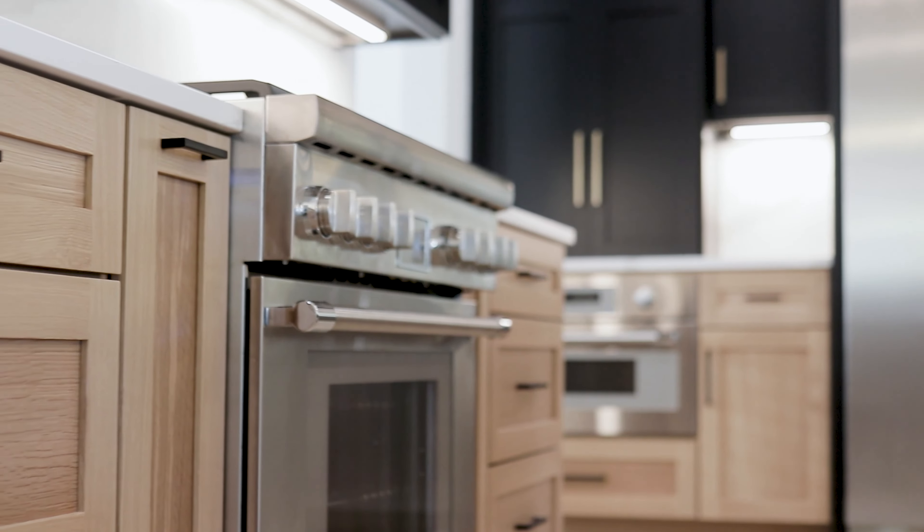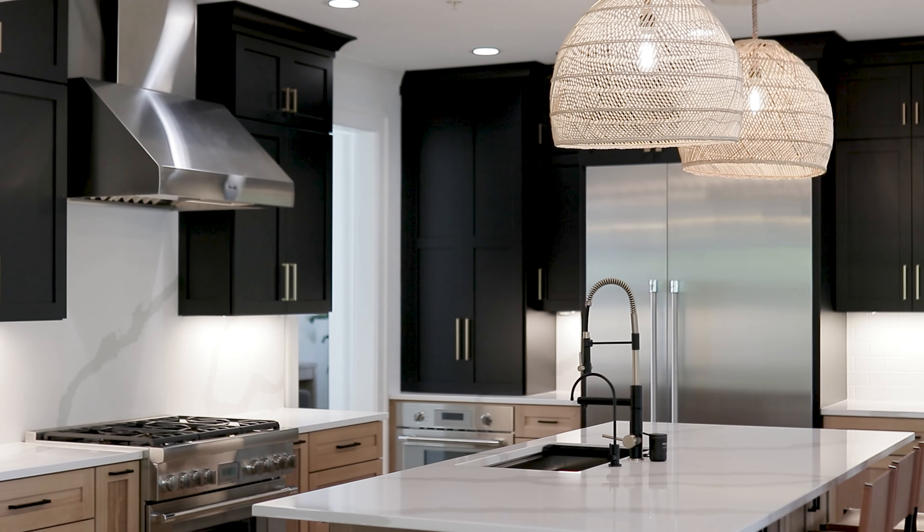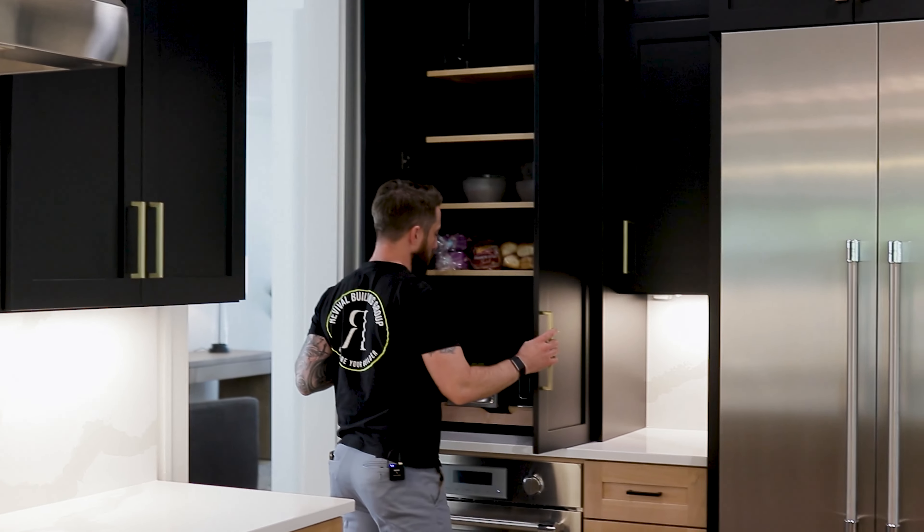Another cool feature in this house is the toaster oven cabinet that also holds a blender. While you're using it, you can slide the cabinet doors into the cabinet — that way you're not leaving cabinet doors open. This tray comes out because you don't necessarily want to be toasting something in a wood cabinet. And everything's right here, easily accessible, then slides back in.